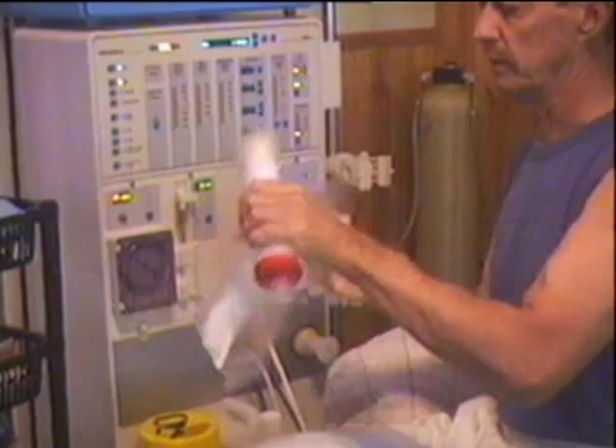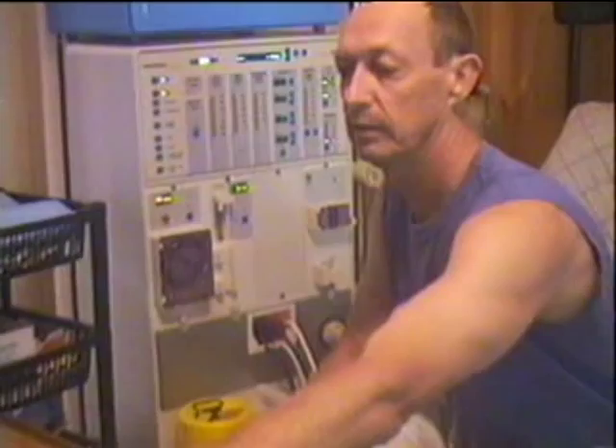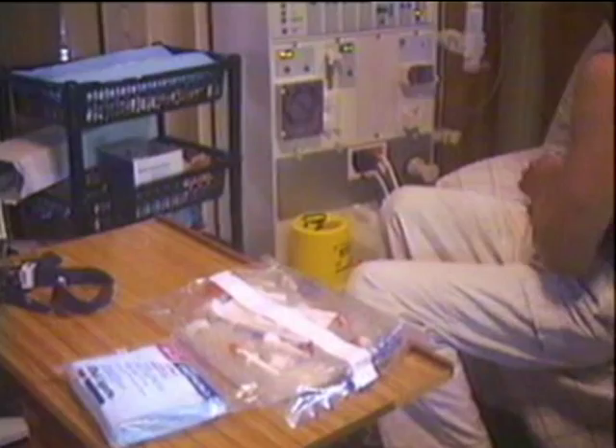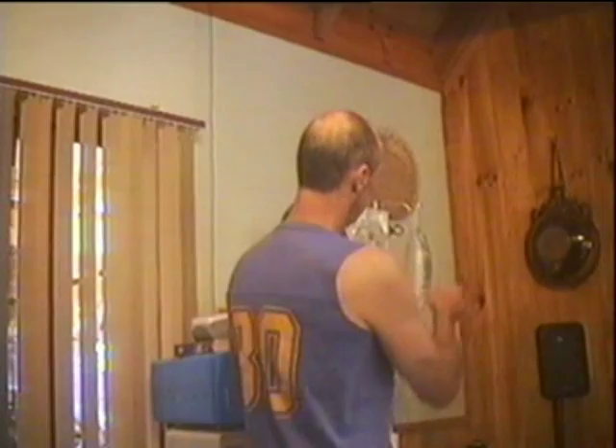Firstly, we'll start with the kidney — kidney in there. And these are the tubes for the machine. Two bags of saline, which hang up on the hook. Everything is sealed. I've washed my hands nice and clean before starting all this process so you don't contaminate anything.